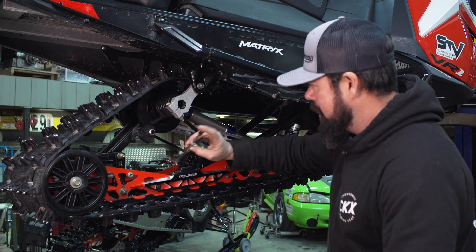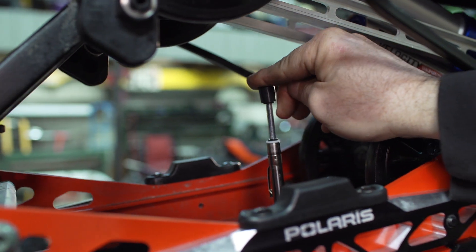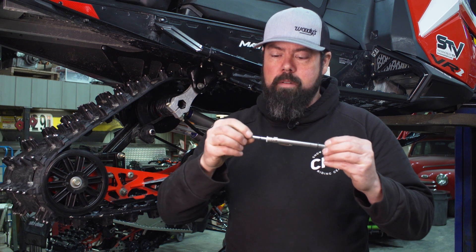Put this on the inside of the track about 16 inches ahead of that axle. Push down and sight underneath the hi-fax so that the bottom o-ring is level, and then you can read how much pressure it took. In this case 11 pounds, so we're right within spec.